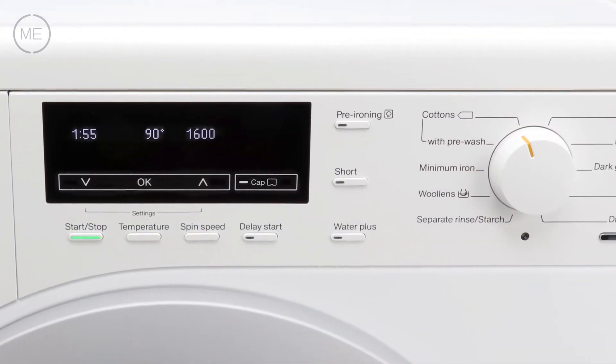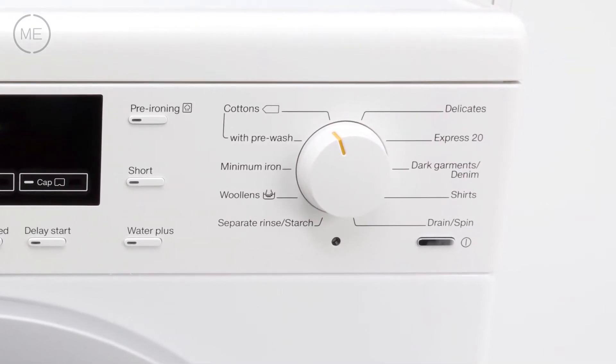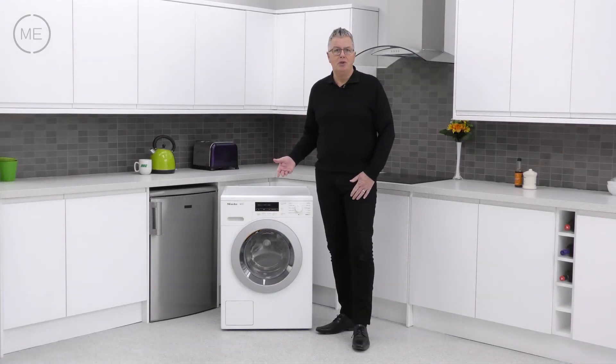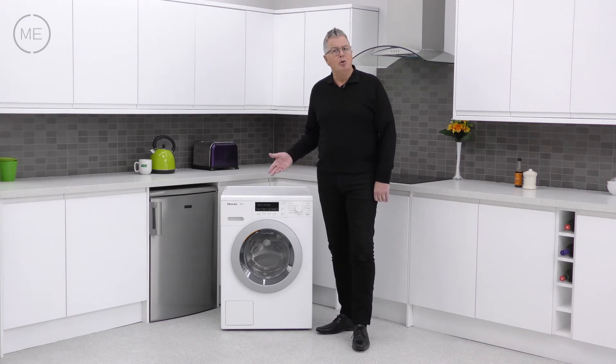To the right of that is the 10-option program dial with power button below. Express 20 gives a 20-minute wash for a small load of lightly soiled items, another is a hand-wash woolens-safe program, and there are lots more customizable programs besides.